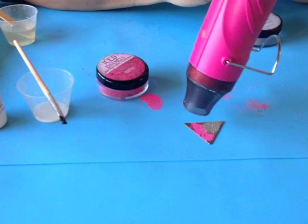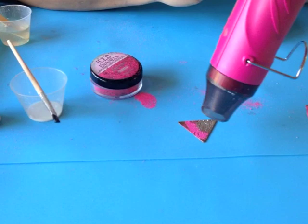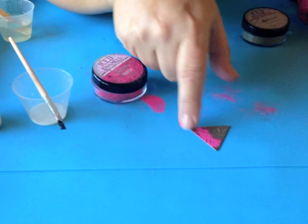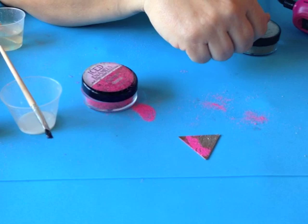Ice enamels are a quick-melting enameling powder. You're going to see it bubble. And because of that little mistake where it fell, it's got a little bit there, but you can fix that by adding just a little bit more medium, sprinkling a little bit more powder on, and going right over top of it.